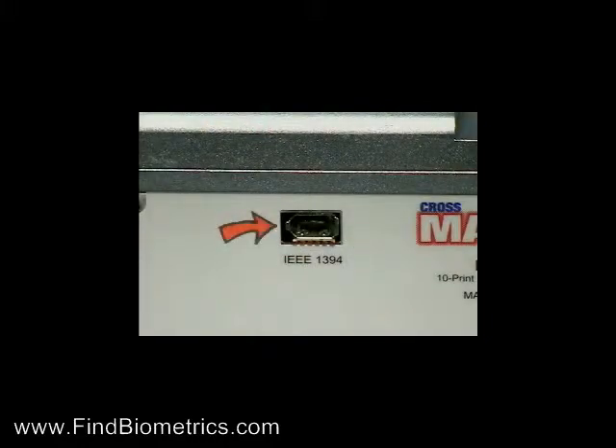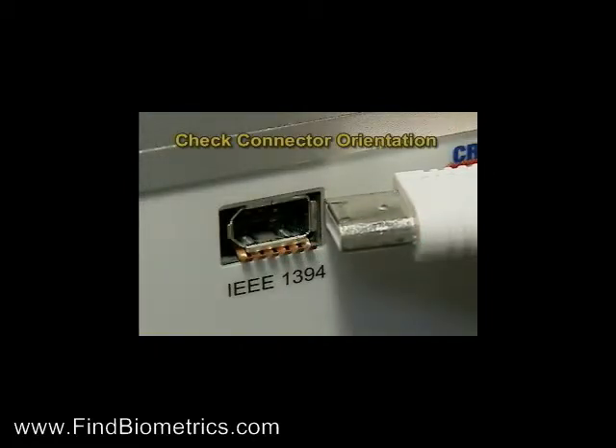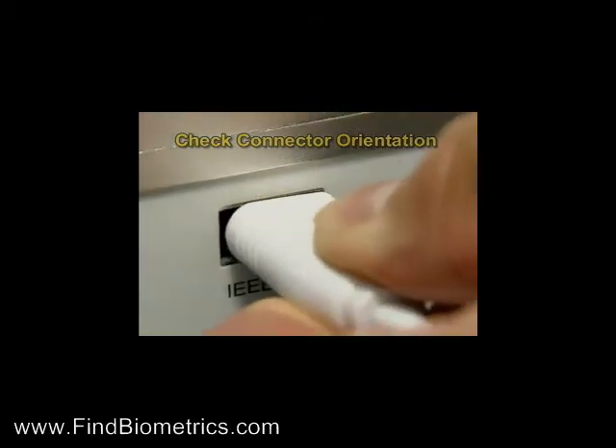The firewire connector provides high-speed communication between the ID1000 and the computer. Simply plug the firewire connector from your computer into the ID1000 here, making sure to properly orient the connector to the plug.